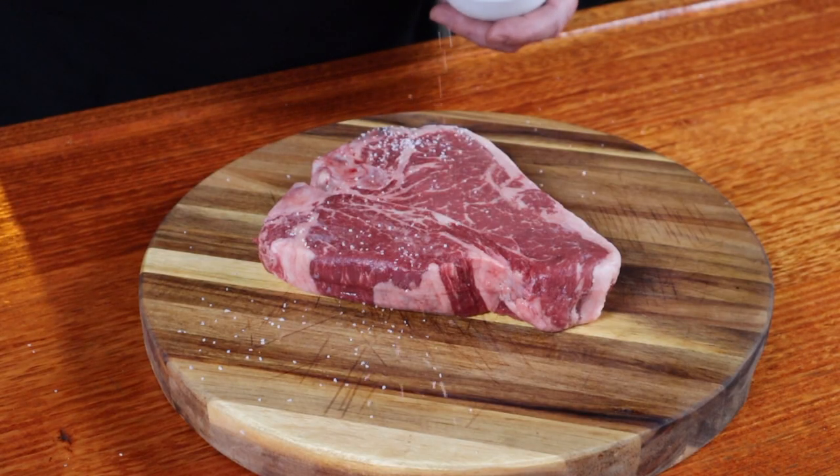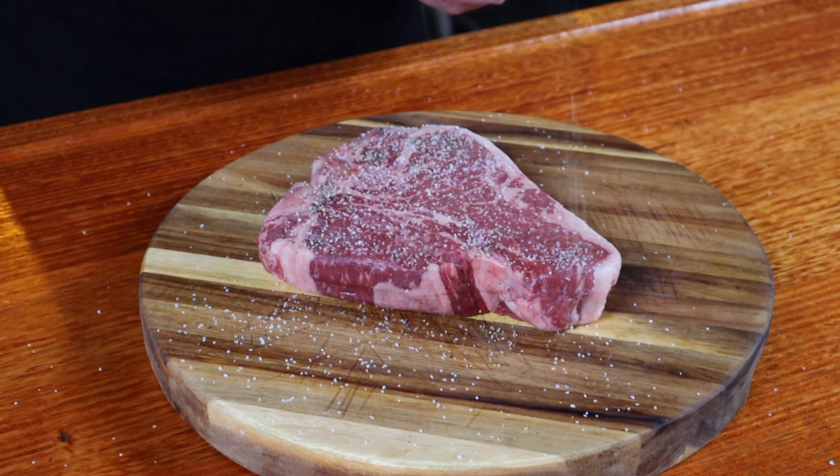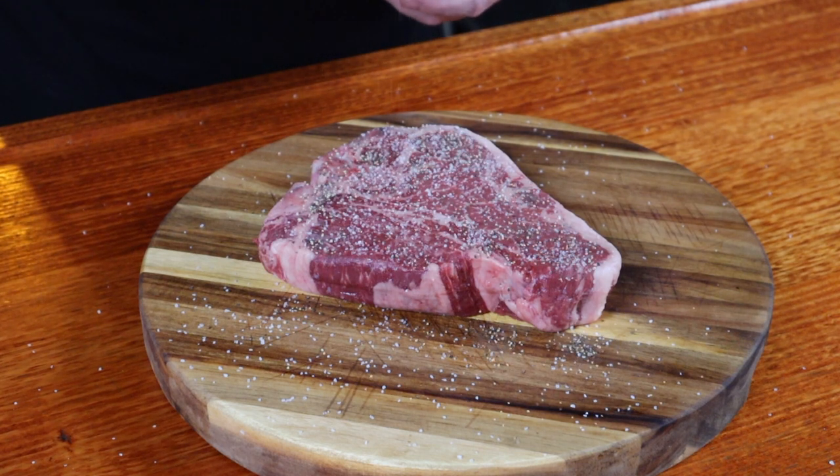I'm a big believer in not overcomplicating flavors. A good piece of meat does not need 30 ingredients applied to it. We are paying for quality — by all means enhance it, but don't overpower it. So how do we enhance it? By adding some good quality kosher salt and some freshly ground black pepper. This is freshly ground — I just did it into the bowl to make it quicker for the video.